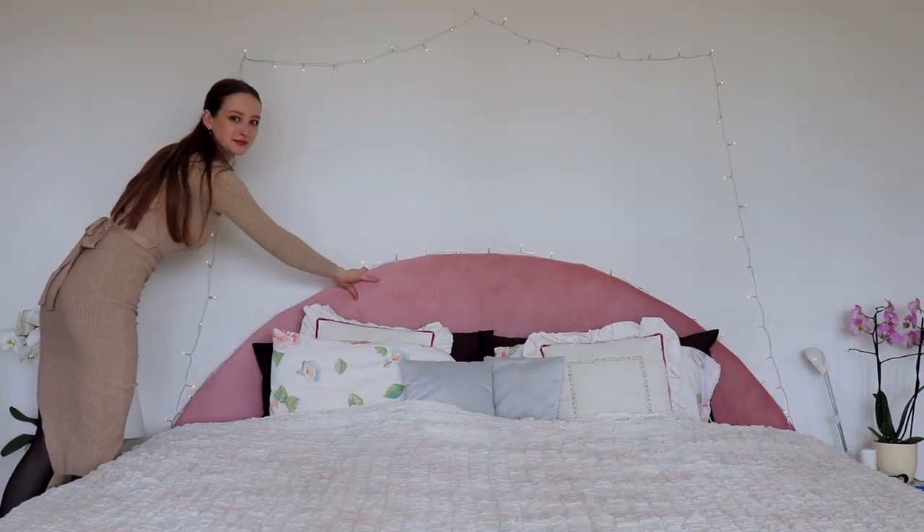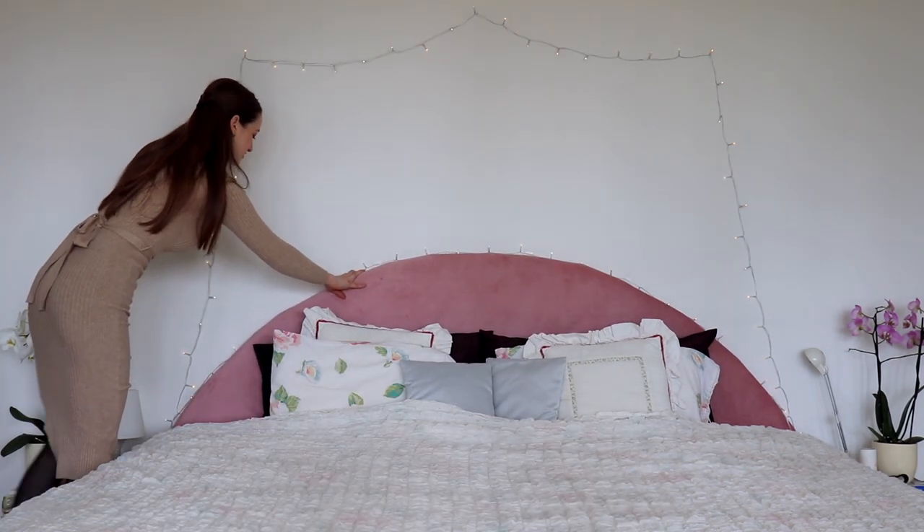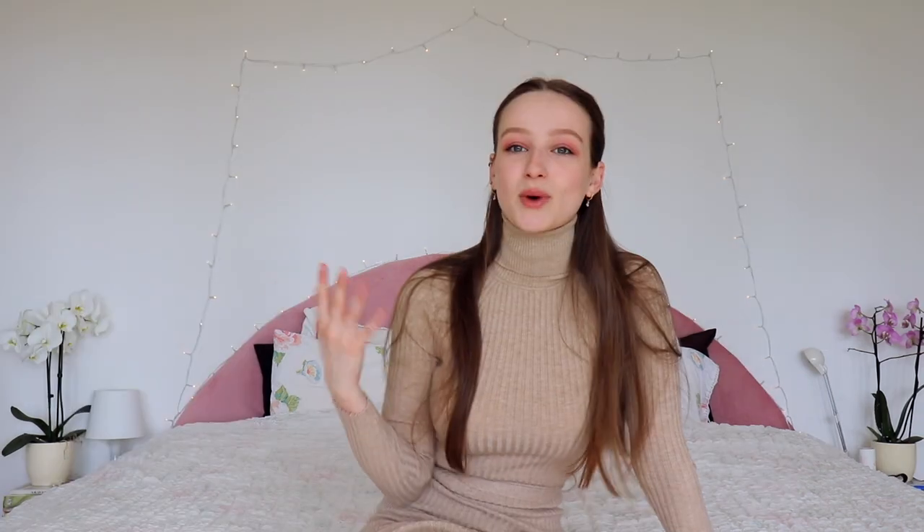Welcome to my new bed! The video kind of ended abruptly — basically I didn't have time to properly secure the headboard, so it's still removable and not fixed to the wall. I'll probably leave it like this for a while since I don't have the time and energy right now. Eventually I'll hang it with a nail in the wall and a little loop on the back. I've been sleeping with it like this for about a week and it hasn't fallen once.